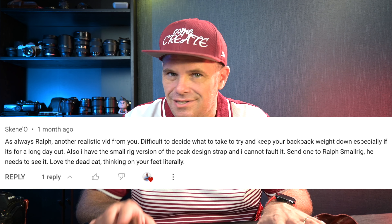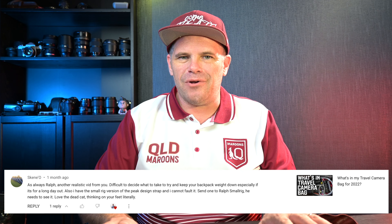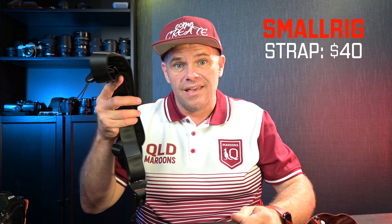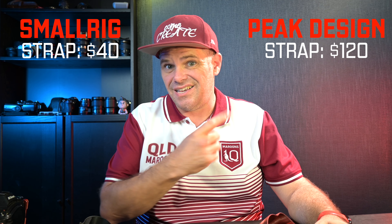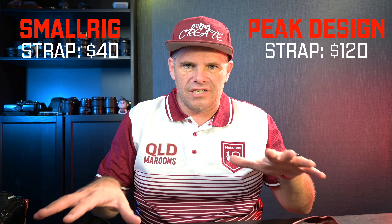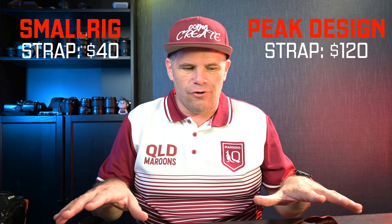The reason I'm doing this comparison is because of a comment from one of my subscribers — thank you very much — who put it in one of my videos. They asked SmallRig to send me one, but SmallRig haven't, so I bought it myself just to do this review and see if the lower price tag can compete with the much more expensive Peak Design.